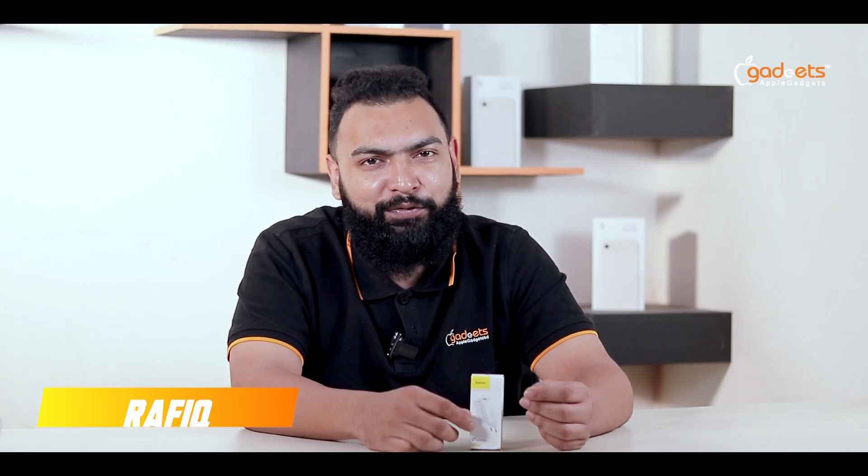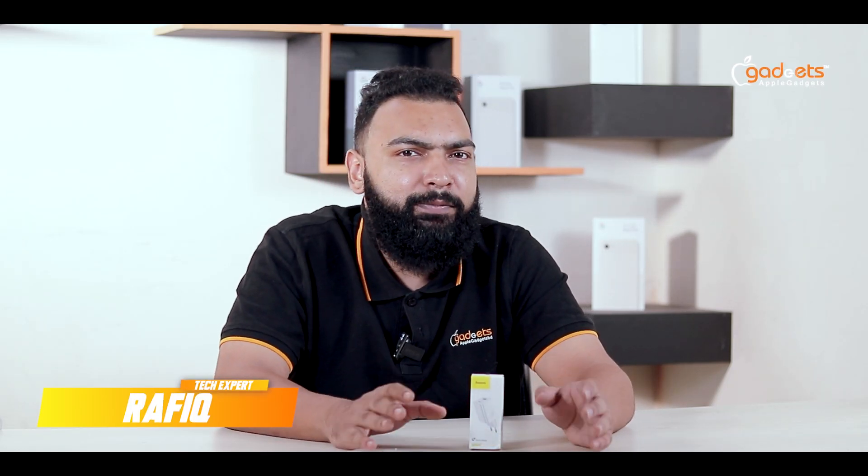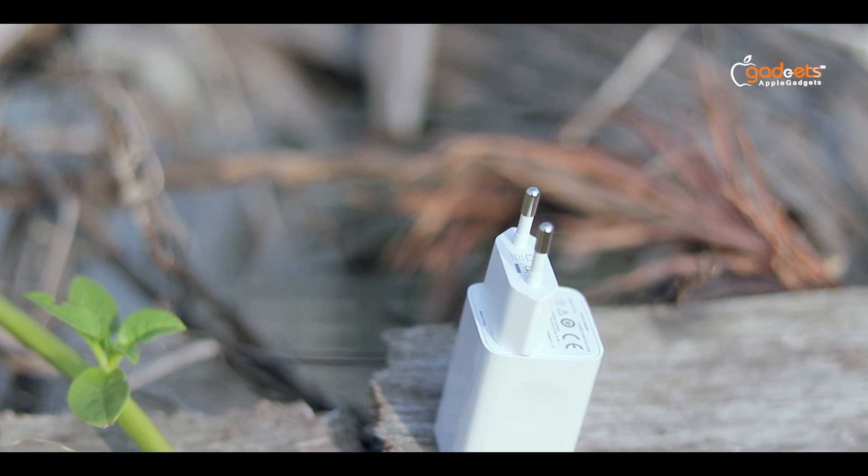Hey guys, welcome to Apple Gadgets. I am Rufiq. We know that the basis of the product is top-notch and all of our products are top quality. And today I am going to show you a charging adapter.